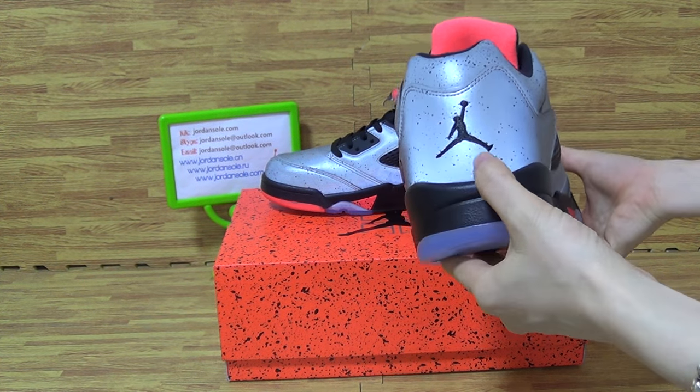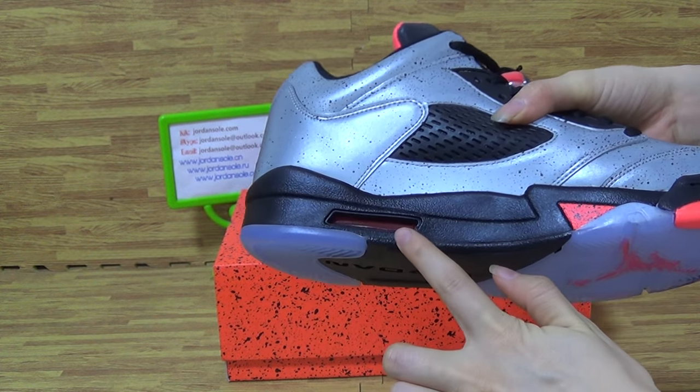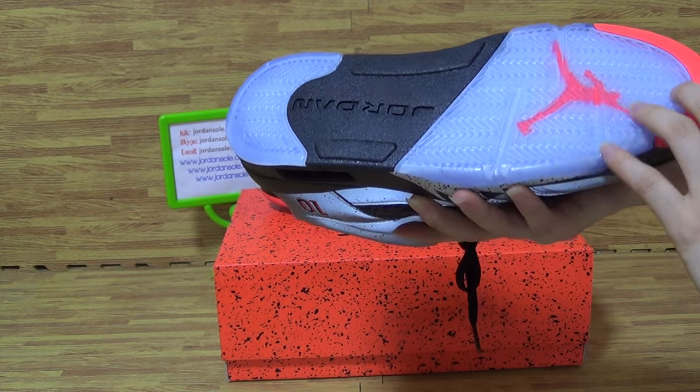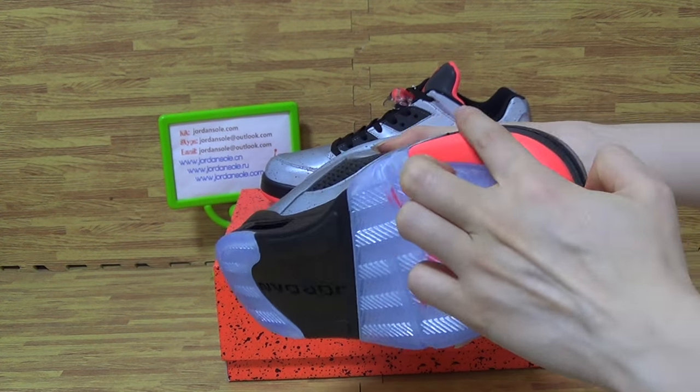Come to the back. The back has the jumperman stitching. And on the midsole you can get the air bubble. Also with the IC solution — infrared jumperman.